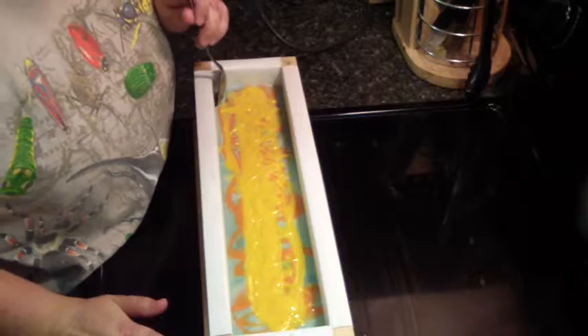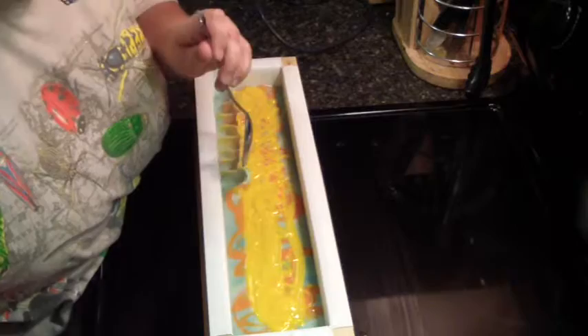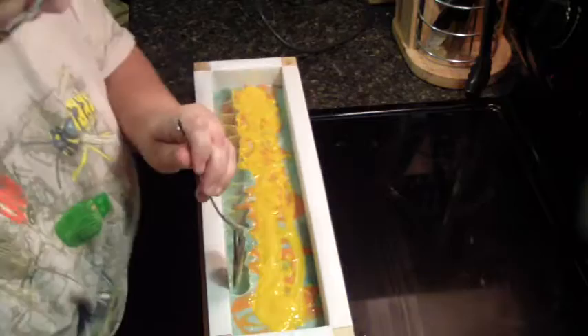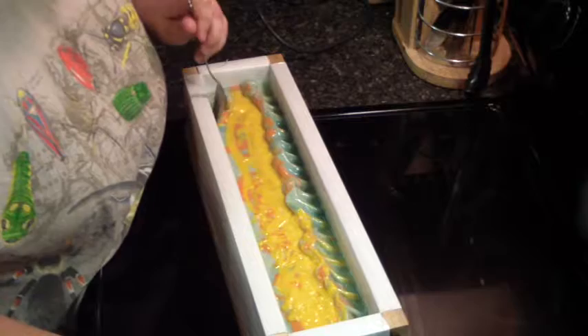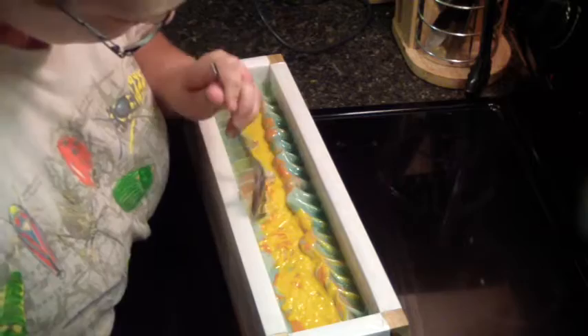I think it's ready. Perfect. You guys know I did not go back in and do any swirls with the colors that I dropped in, and that is because I did not want to mess up my in-the-pot swirl that I did. I'm afraid if I go back in and do more, it will cause them to mix too much.